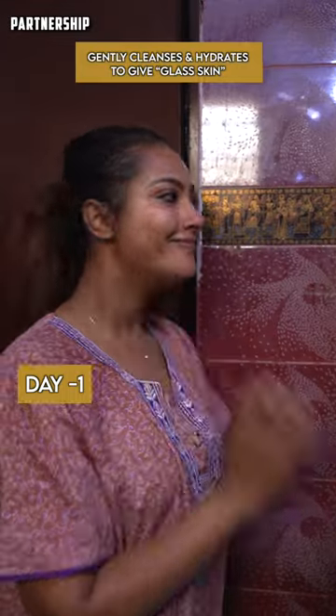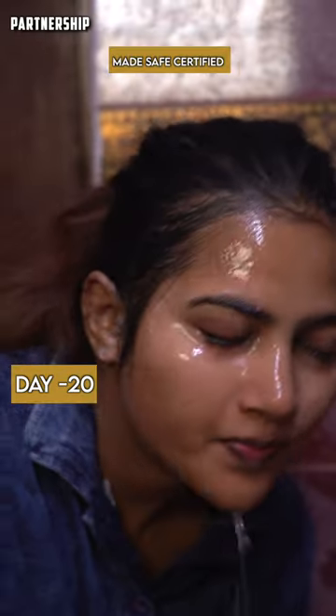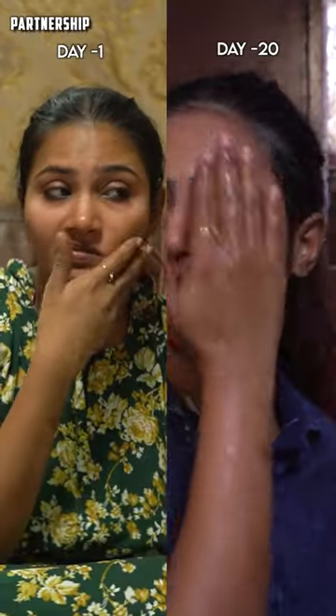The rice water is clear. It stimulates collagen production, resulting in glass-like skin. It removes dead skin cells and opens pores. The skin is fresh and healthier.